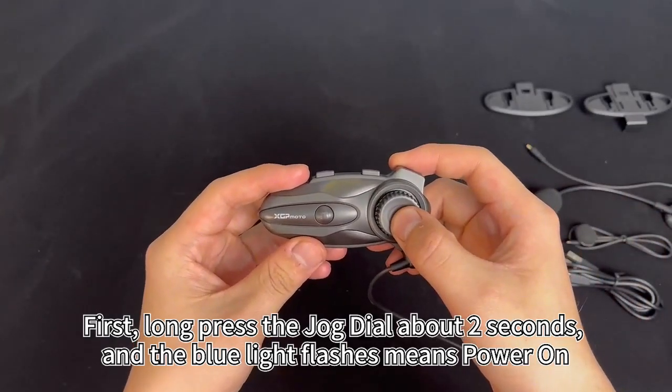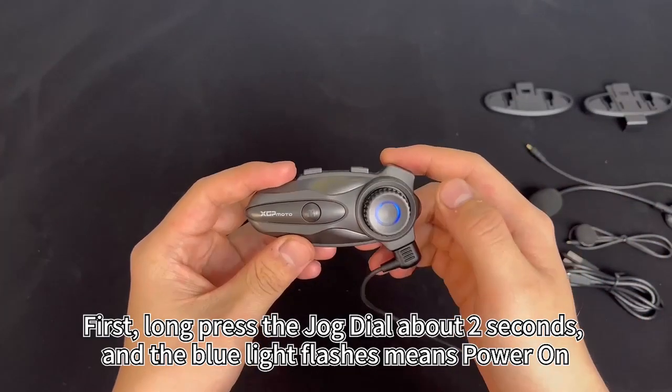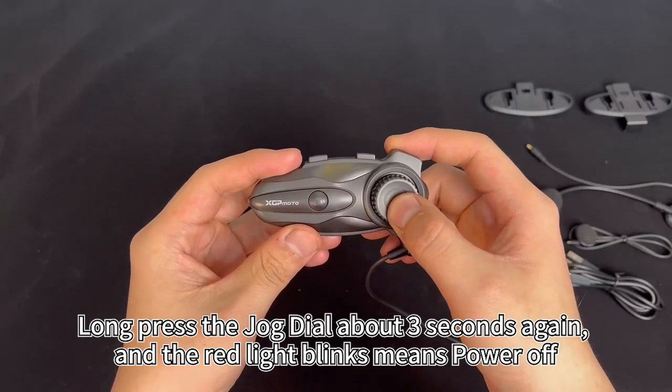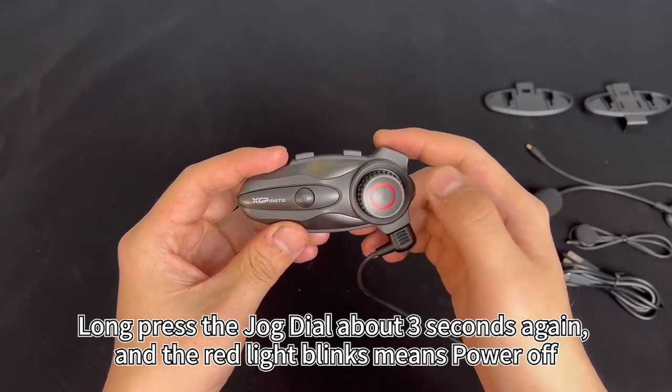First, long press the jog dial for about 2 seconds, and the blue light flashing means power on. Long press the jog dial for about 3 seconds again, and the red light blinking means power off.